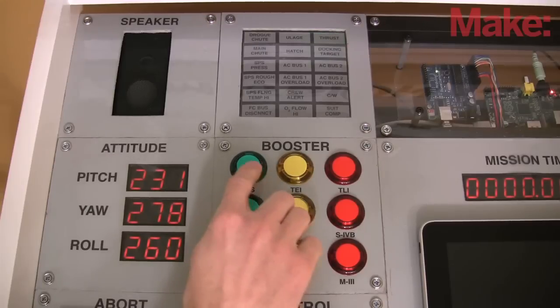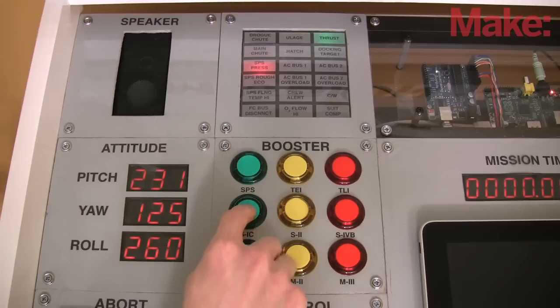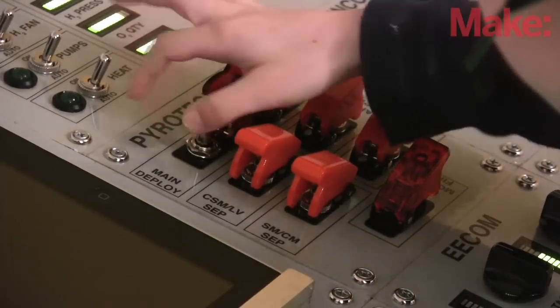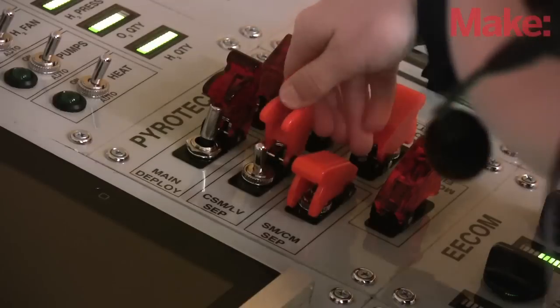Overusing the rockets on a spacecraft can cause trouble, so I count button presses and trigger appropriate alarms. I expect our booster panel to get a lot of overuse. I love covered switches and was delighted to learn that the Apollo spacecraft used them to control various pyrotechnic deployments and separations.